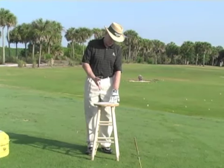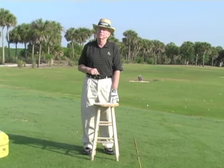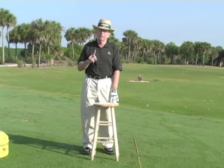Hi, I'm Jim Suddy. I brought a stool out here because this might be a long tip. I'm using a stool as a teaching aid and you can too.